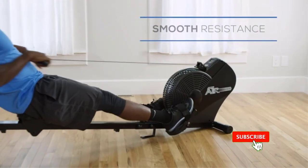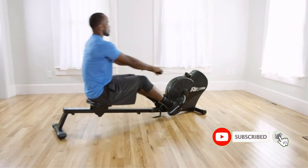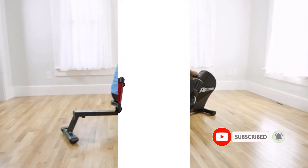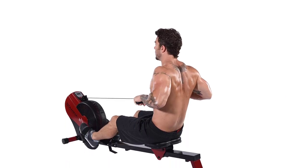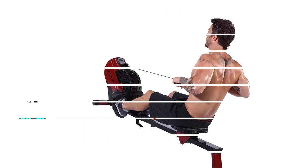The rowing handle features a textured surface for a comfortable grip, while the nylon rowing strap helps improve stability. The machine comes with textured footplates and an adjustable strap for comfortable alignment. All these features make your workout much more comfortable.